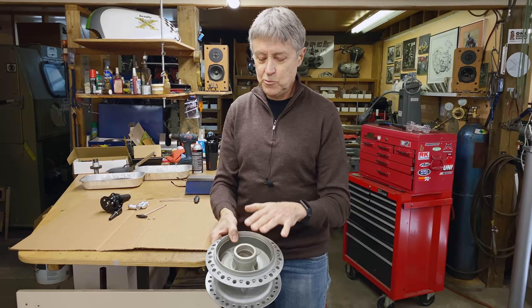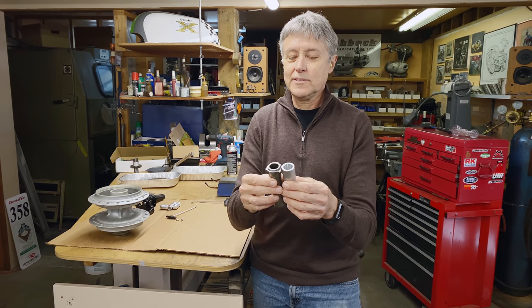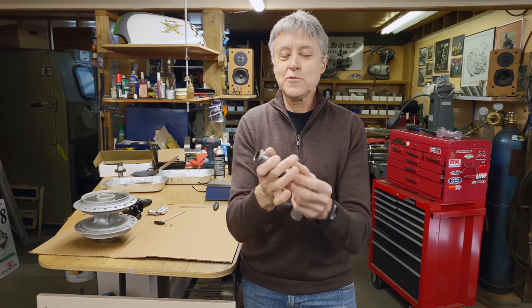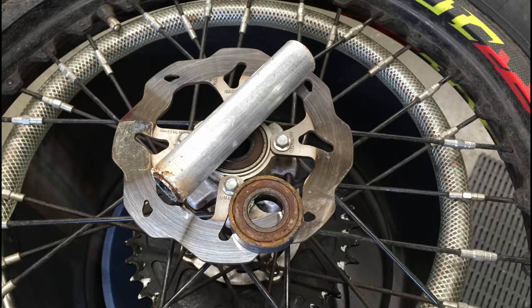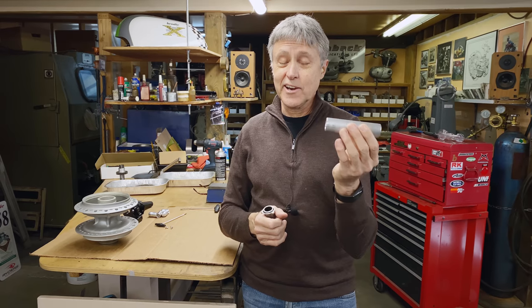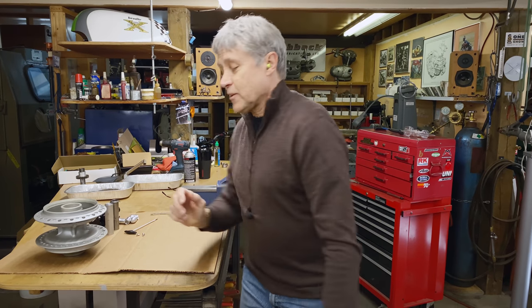I've got new wheel bearings; we're going to press them in. And I made a spacer out of aluminum — this is it. The Honda spacer goes in between the wheel bearings. Last time on the front hub when I made one out of aluminum, people said you can't make it out of aluminum, it's going to compress. So I made this one two thou longer to allow for a little compression. But I just changed the wheel bearings on my trials bike and when I knocked out the bearings, the spacer was aluminum — on my TRS. So I think aluminum is okay. We're going to weigh these as well.